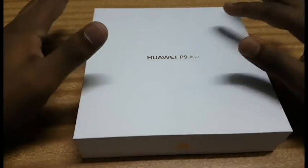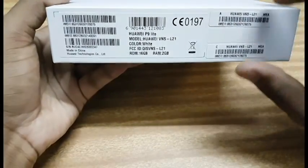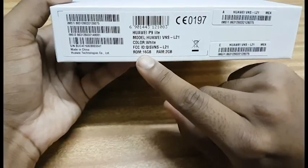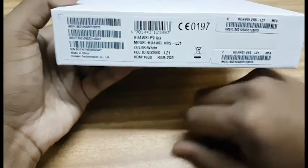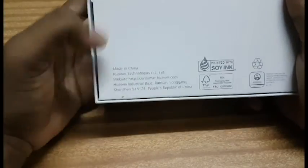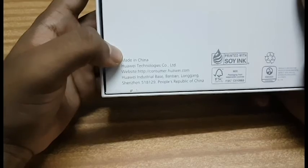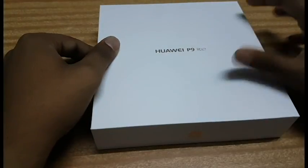As you can see, the front of the box is really blank — it just says Huawei P9 Light. The side of the box just says Huawei. On the other side there's the model number, IMEI number, and details about the mobile — 2GB RAM, 16GB memory, white color. Here's the IMEI and serial number. The back of the box has the main Huawei address, website, headquarters info, and it's made in China.